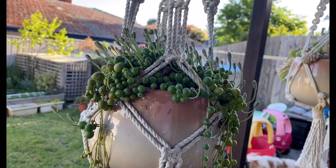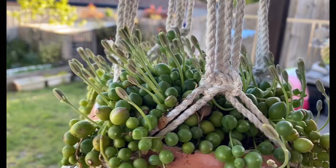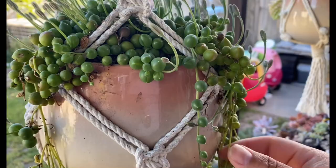Good morning everyone, it's 7:30 in the morning here in Canberra on a Saturday. We're going to talk about our string plants. Here's my beautiful string of pearl and it's flowering — it's gorgeous. I'm talking about how to look after them.